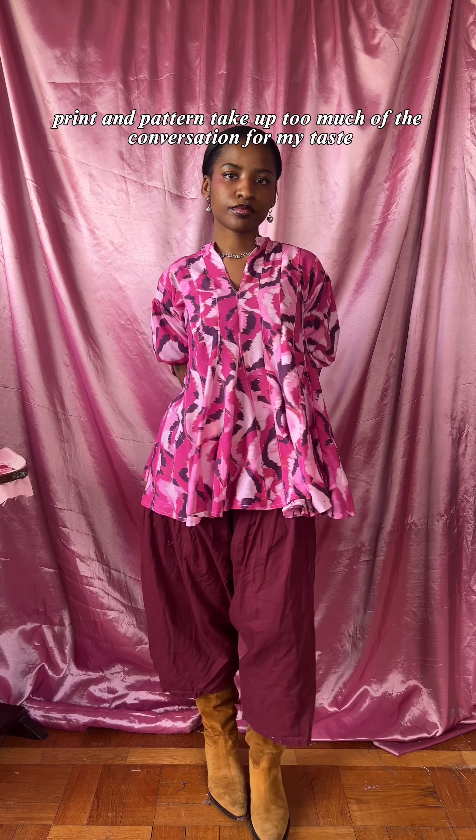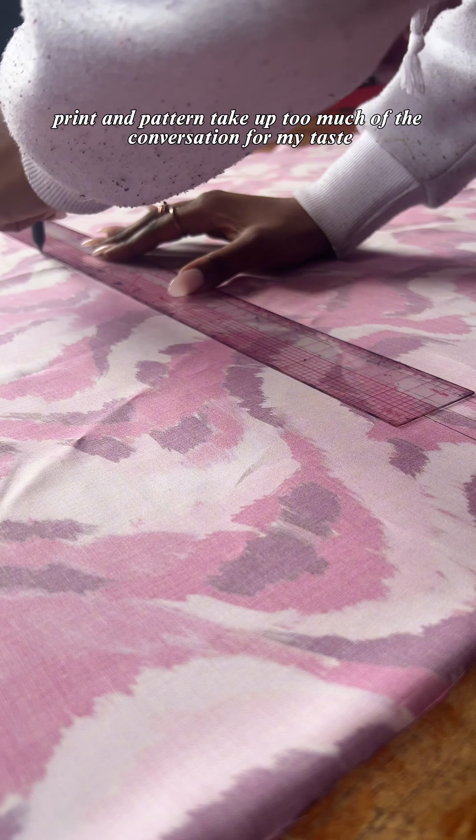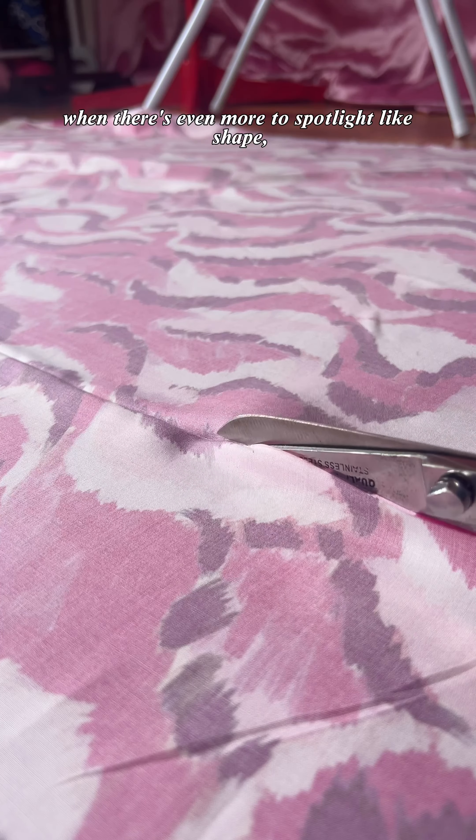When it comes to African fashion design, print and pattern took up too much of the conversation for my taste, when there's even more to spotlight like shape, proportion, and cut.